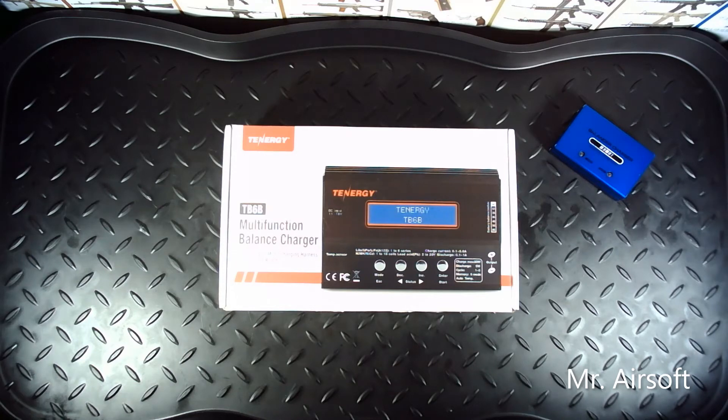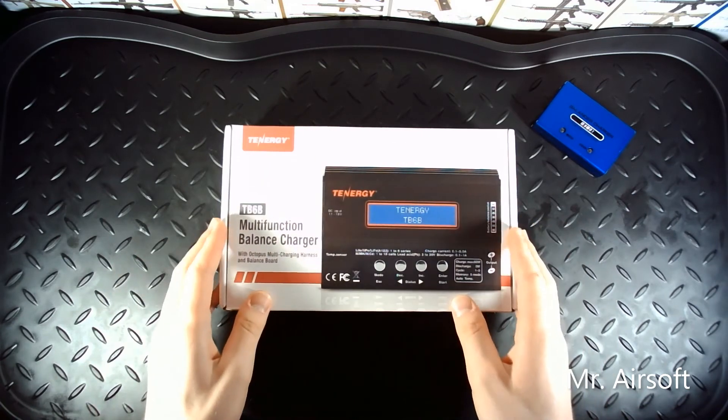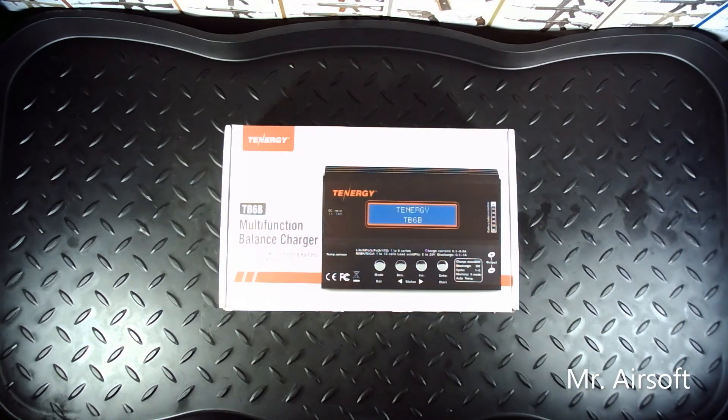This charger can also do storage charging, which lowers your battery's percentage down to around 40% of its full charge, which is a safer way to store so they don't puff. My friend already ruined one of his batteries by using this exact model charged to full — he hadn't used it for a long time and it puffed later on. So now I'll never store my batteries on full without storage charging with this charger.